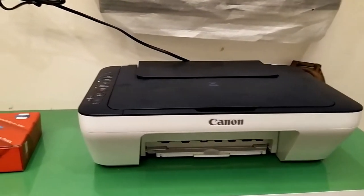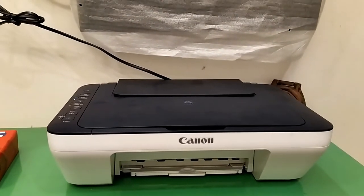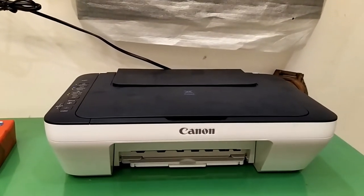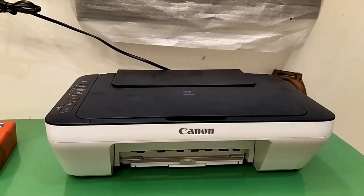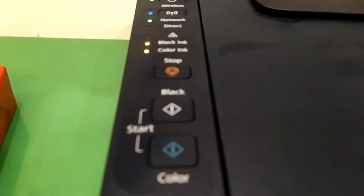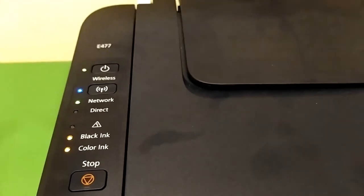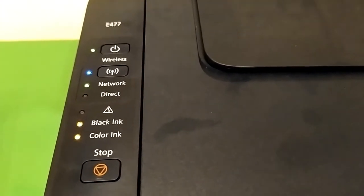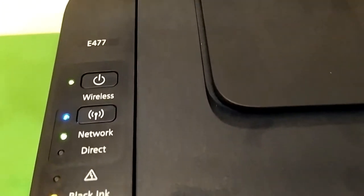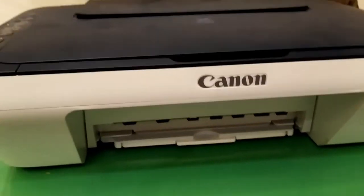Hello friends, today I'm trying to showcase how to refill the cartridge of your Canon PIXMA printer. It is the E477 model. You can see my black ink and color are both blinking or continuously glowing. The model of the printer is the PIXMA E477.